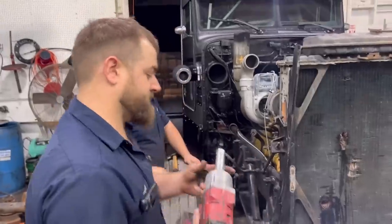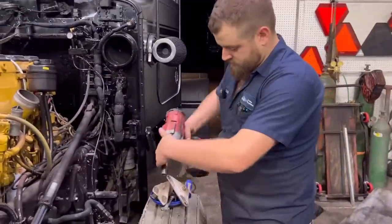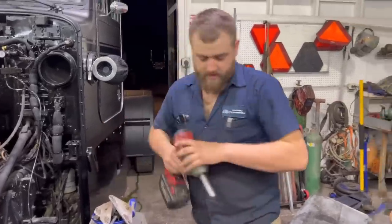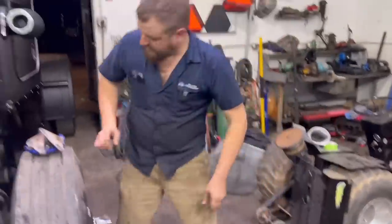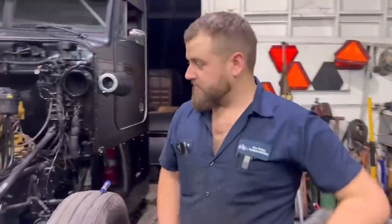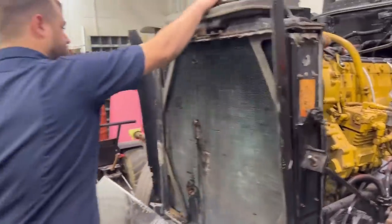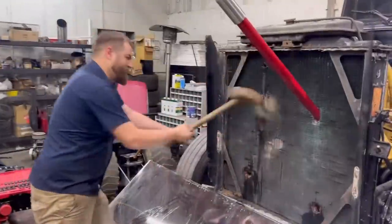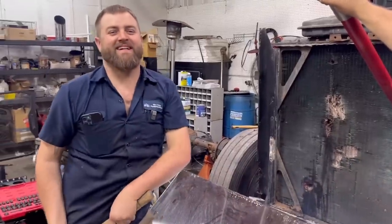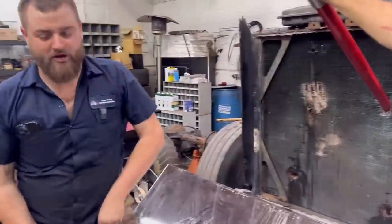You definitely have to replace some of these clamps - these boys are rusty. Nick wire-wheeled the bolts and put some penetrating blaster on there. It looks like we might be getting close to pulling this thing off. We've got to get those bottom bolts out of the rad - it should be ready to come out.